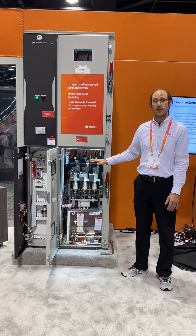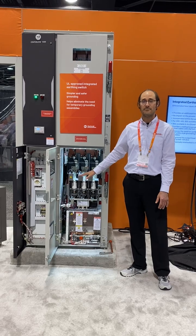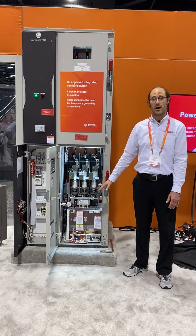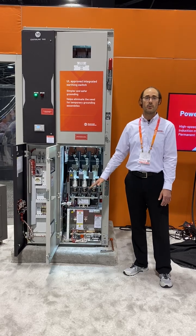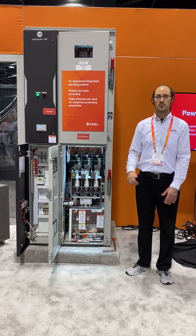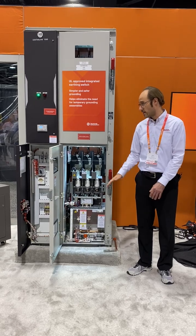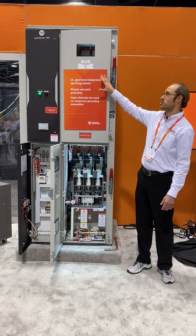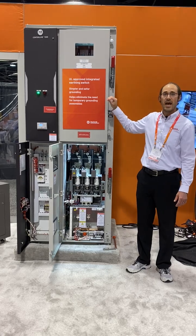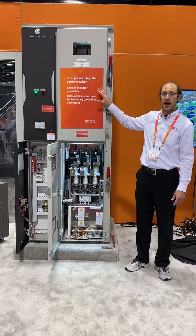In addition to just having a vacuum contactor, this unit has a UL-approved output grounding switch that brings all your motor cables to a safe working potential instantly upon closing the switch. With this device being UL approved, it's a simpler and safer grounding solution and helps eliminate the need for those temporary grounding straps.